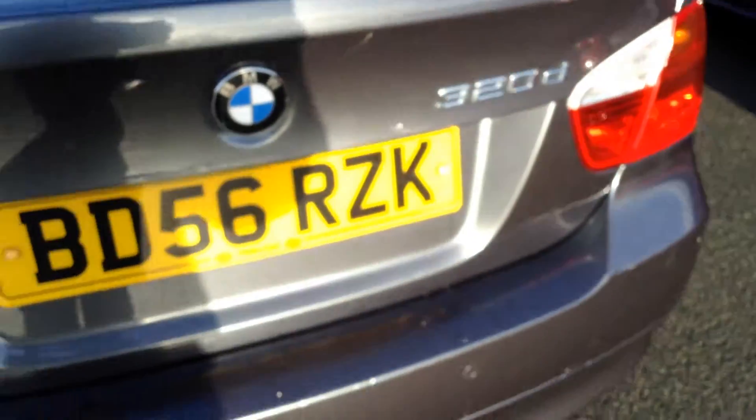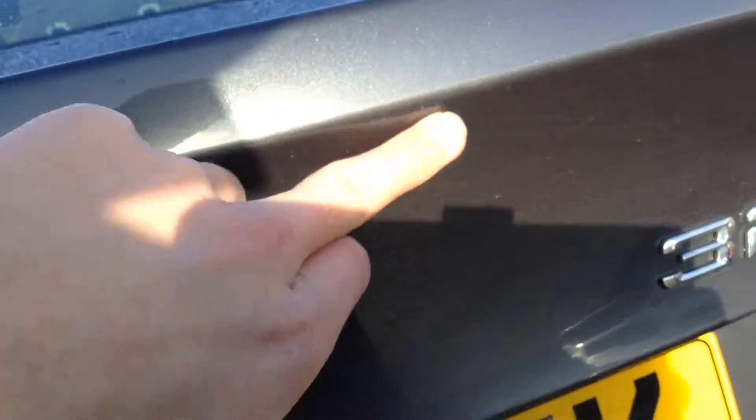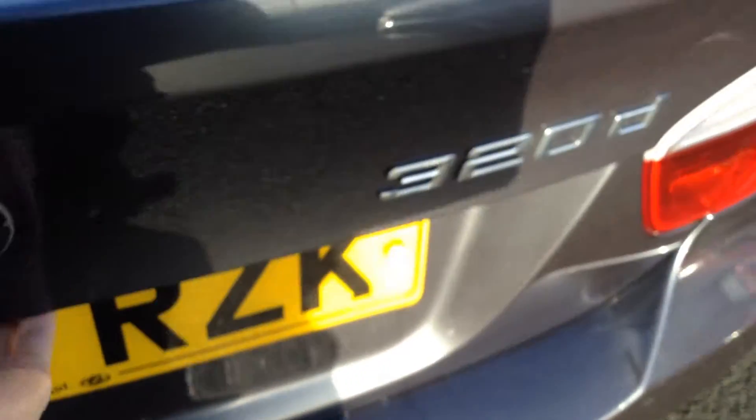The nearside rear quarter is fine. There are some scratches on top of the boot that will just need a bit of a polish. There's a scratch on the back that should be able to mop out — not very deep. And some scratches on the loading bay of the car. Inside the boot, it just needs a full valet. There is no spare wheel with the BMW.